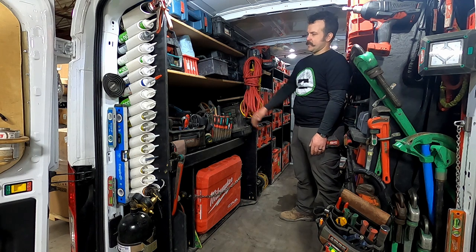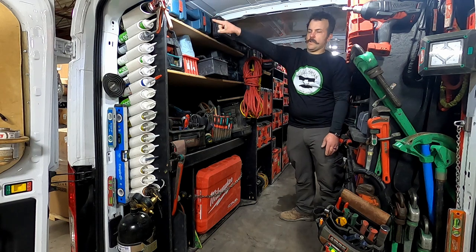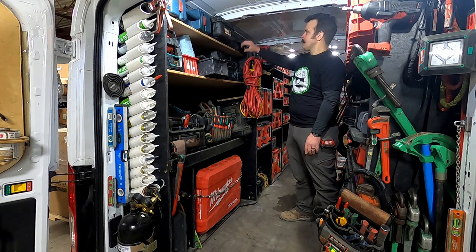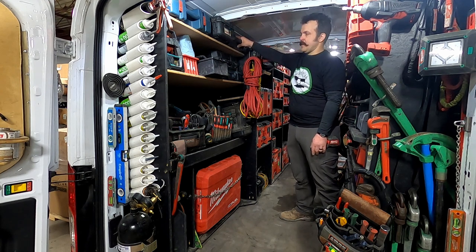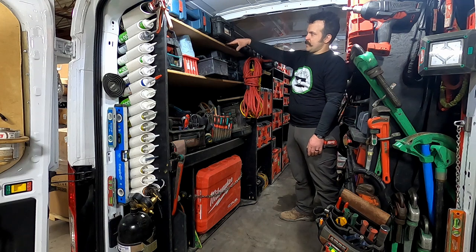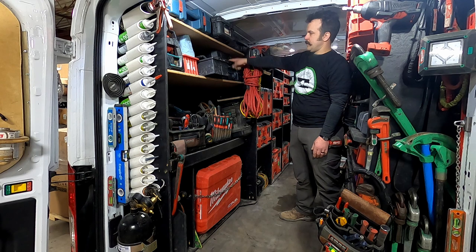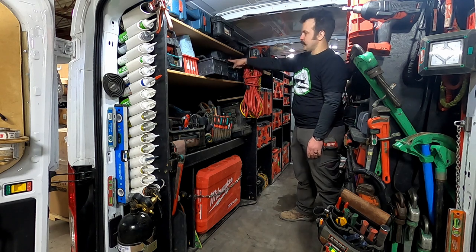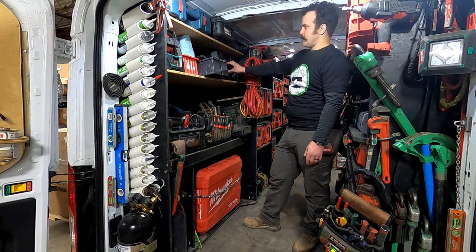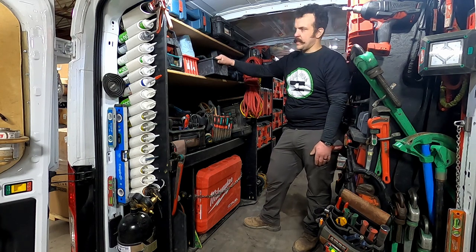On this side of the truck starting at the top I have my lasers: my Bosch cross-beam with the plumb-dot laser, two of my smaller line lasers, and my 3D multi-line wide-area laser that does three 360-degree beams. Those are all up there out of the way. The shelves are just enough of an angle that stuff doesn't fall off. The next shelf down I've got a corded grinder with all the wheels, my Bosch Bulldog hammer drill with all my bits, and some anchors stored inside that case.